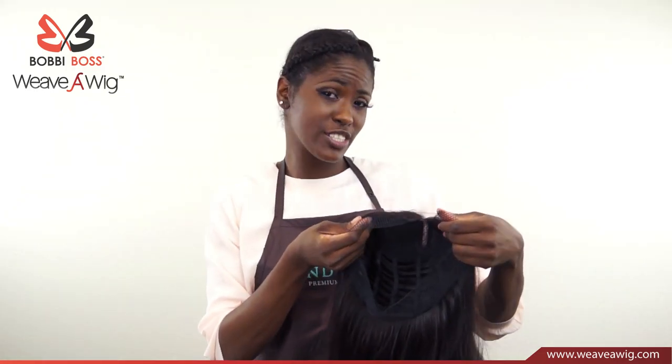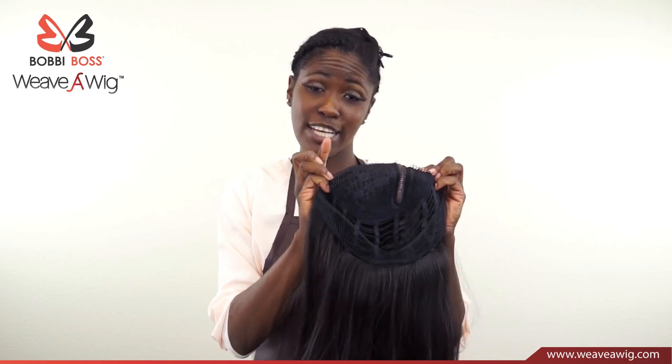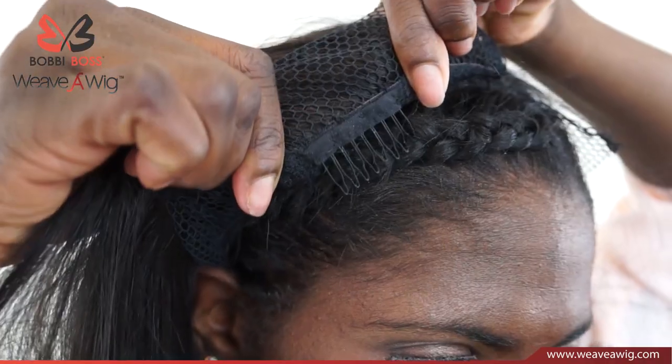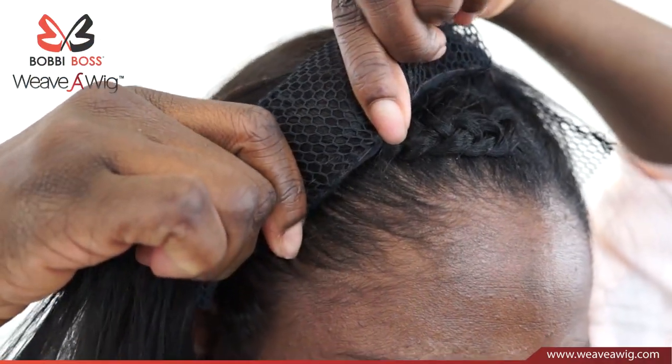The Weave-A-Wig has other features — it has clips on the inside. It has one on the right, one on the left, and one at the back. What you do is clip these into your hair, and it holds onto your head while you're sewing your Weave-A-Wig on to make sure it's secure.